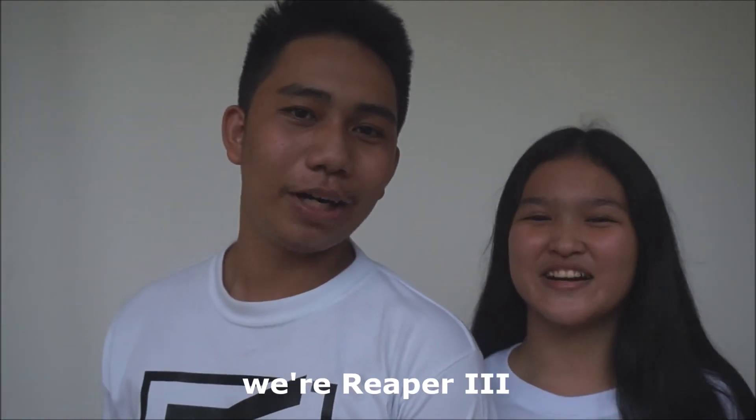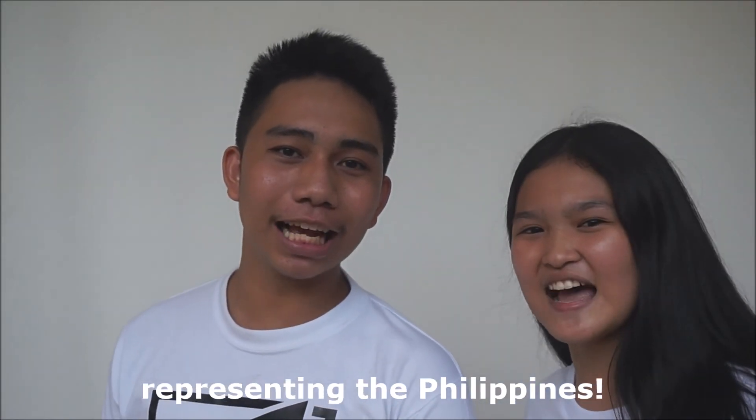And again, we're the representatives of Vita National Science High School, representing the Philippines!